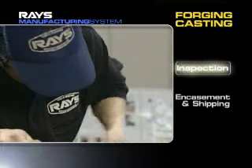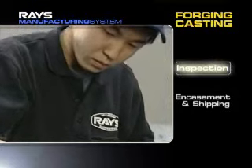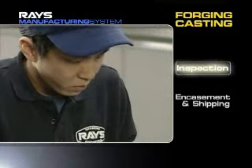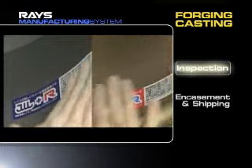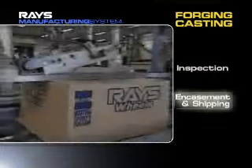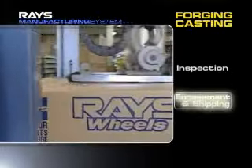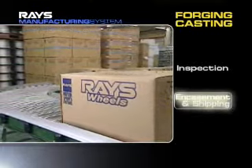Rays manufactures products that comply with strict standards by adopting an optimum method and by monitoring accuracy during every phase of production. Only the products that make it through the final check and receive the JWL Plus R logo, an assurance of reliability, are put on the market as Rays wheels.